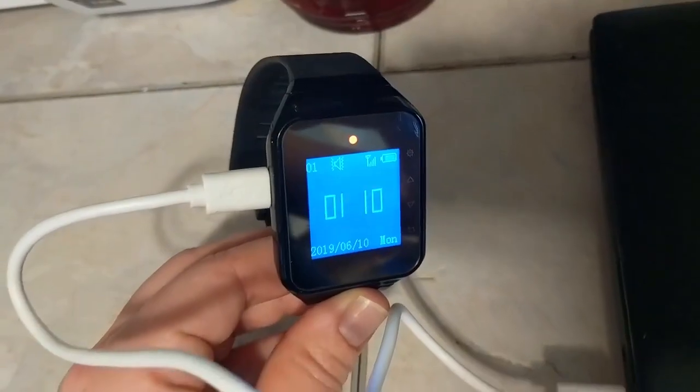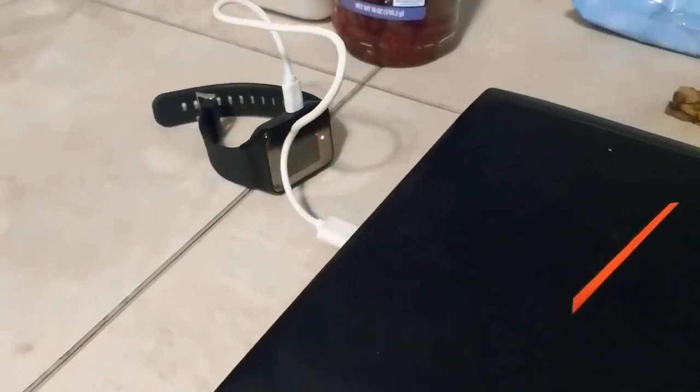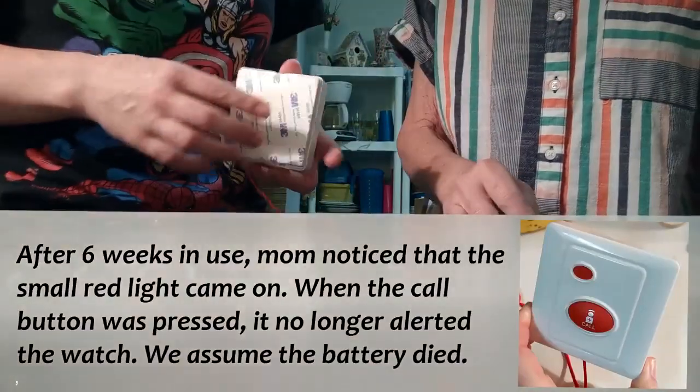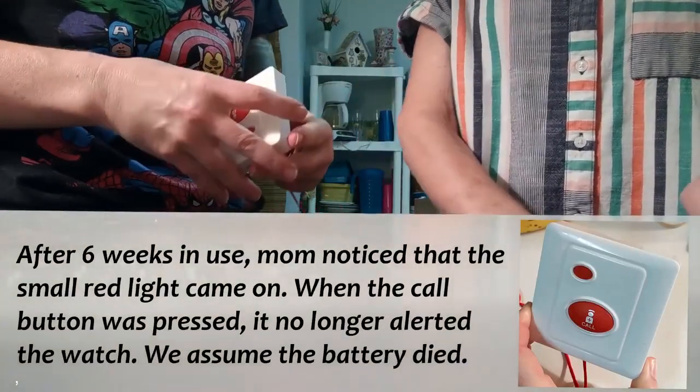Whenever mom is away from the house I take the opportunity to charge my watch. I use the cord that came with the watch and plug it into my laptop, so this kind of becomes my charging station. You don't want to pull that cord.